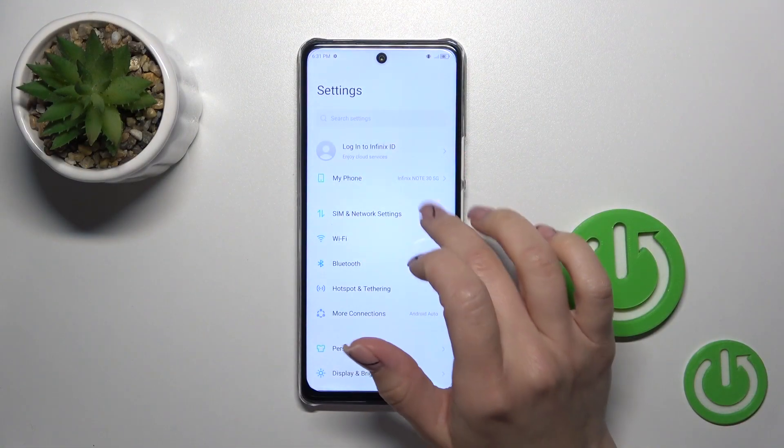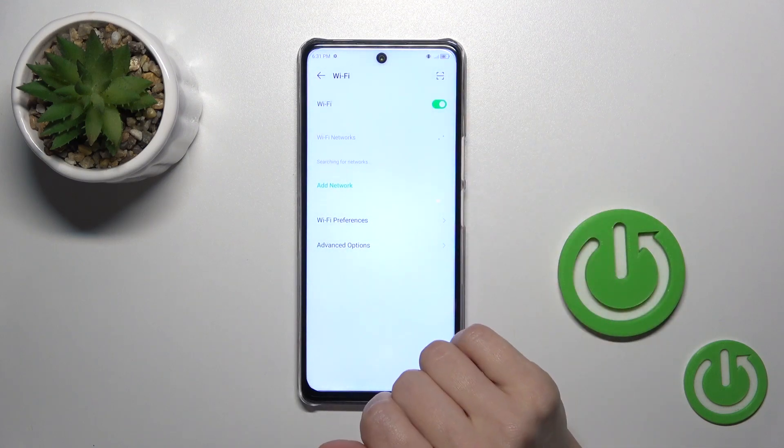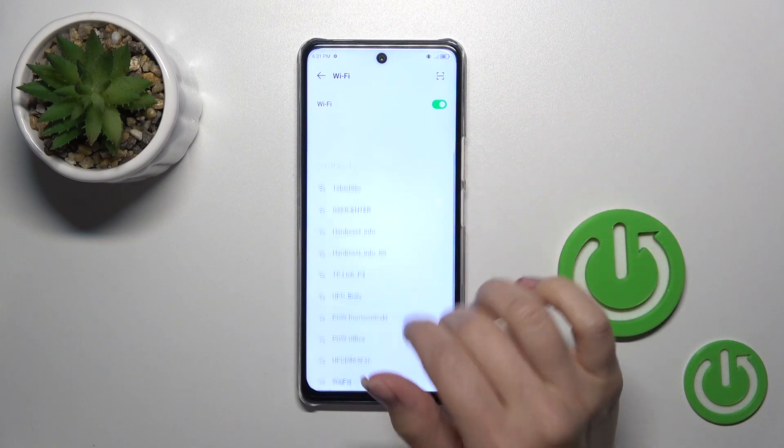Open the Settings app first, then tap the Wi-Fi section and click the Wi-Fi switcher to activate it. After that you'll see all of the available networks.